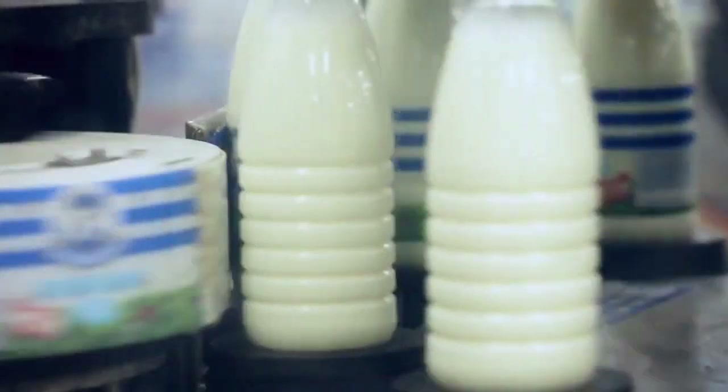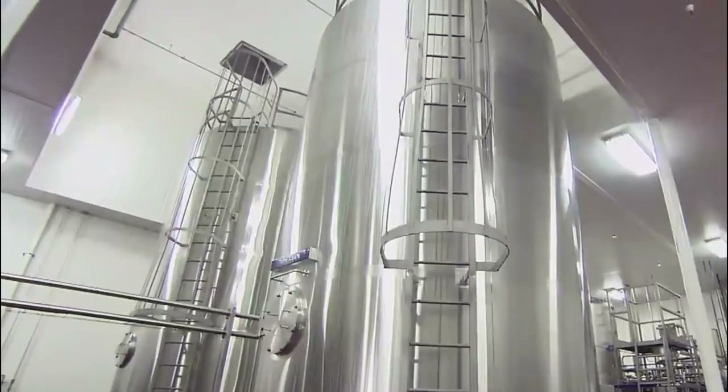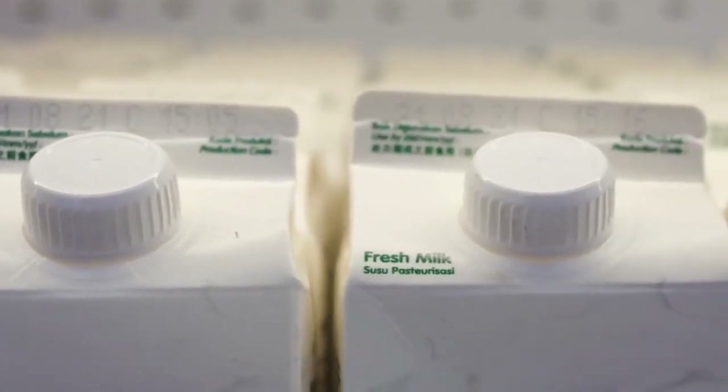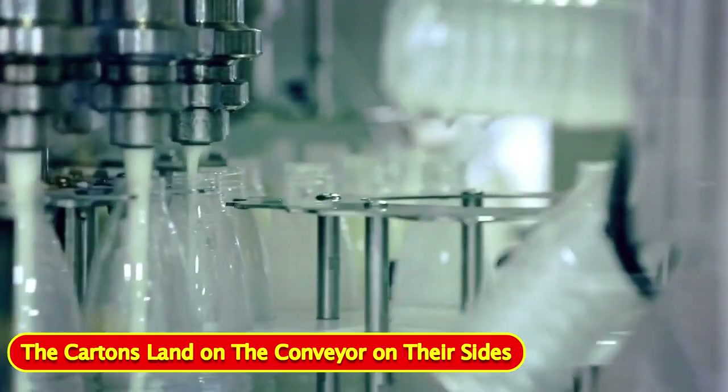With special equipment, the soy beverage can be packaged without any exposure to contaminants in the environment. The packaging material is a paperboard made of polyethylene laminate. Machinery takes it up to a steel ring that forms it into a tubular shape. Hot jaws seal the sides and the bottoms, then inject the soy beverage and seal the tops. The cartons land on the conveyor on their sides — they're liquid tight at this point, so nothing spills.